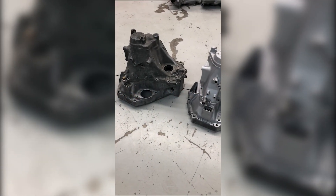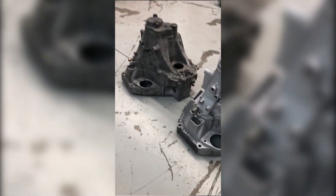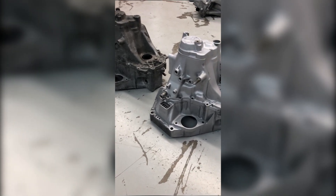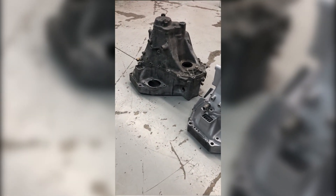Hey guys, John Vaporoni Technologies here. I wanted to show you something that was extremely, extremely interesting and awesome here for me tonight. I'm working with some transmission cases — these are Honda transmission cases.